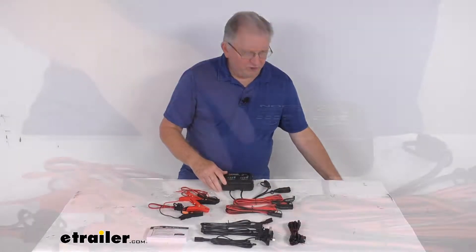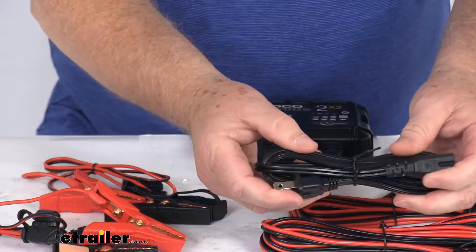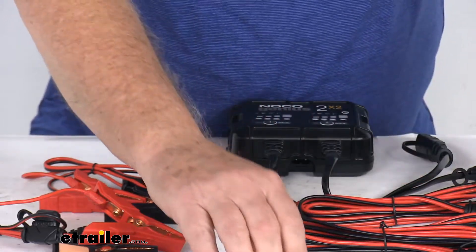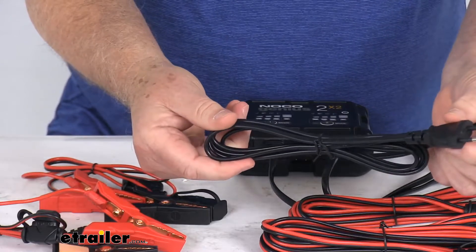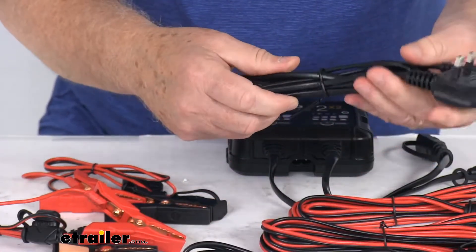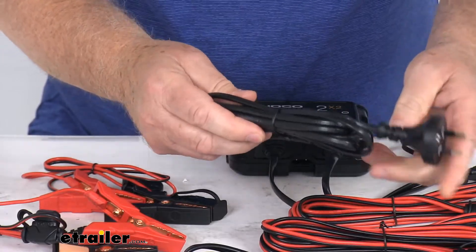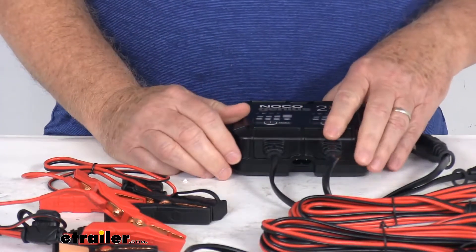Also, what's pretty unique, it comes with four different power cables: the standard Type A used in the U.S. and Canada, the Type C used in Europe, the Type G used in the U.K., and the Type I used in Australia. So you actually have four different power cables that you can use.